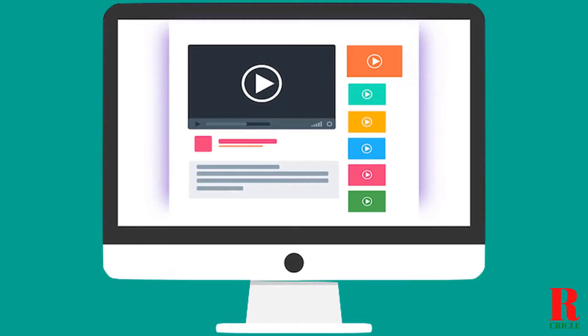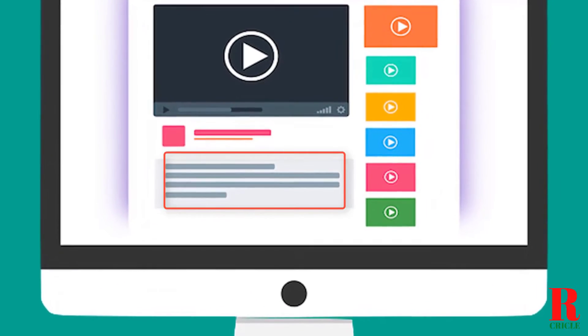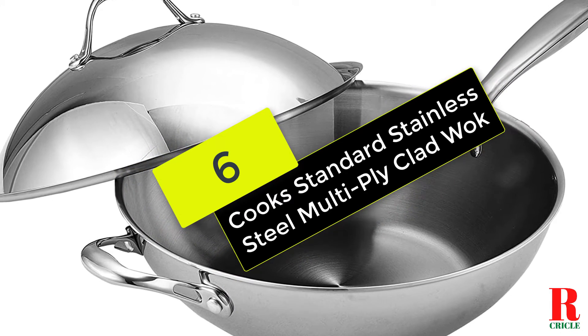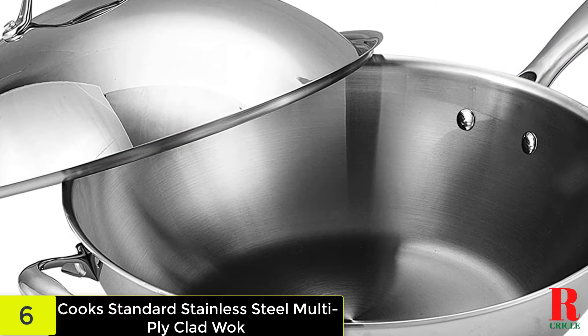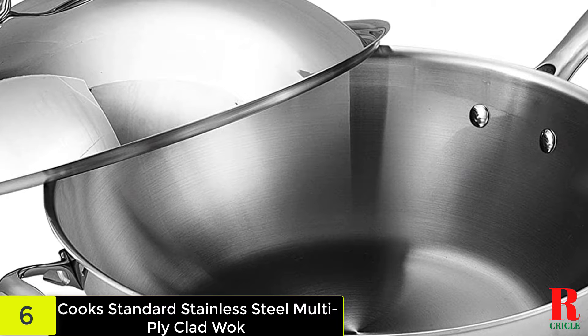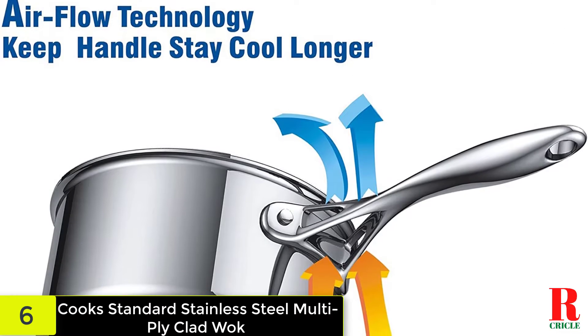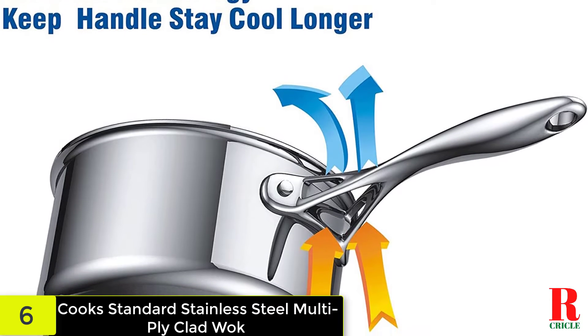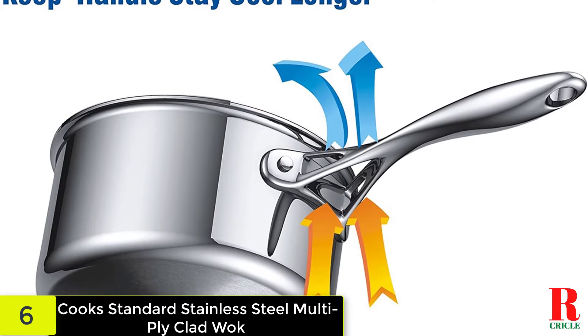Check out the description for more information about this product and the latest price. At number 6 on our list, we have the Cook Standard Stainless Steel Multi-ply Clad Wok. The stainless steel shell of the Cook Standard NC00233 wok is complemented with an aluminum-clad disc at the base. Its stainless steel structure aids in the uniform dispersion of heat.